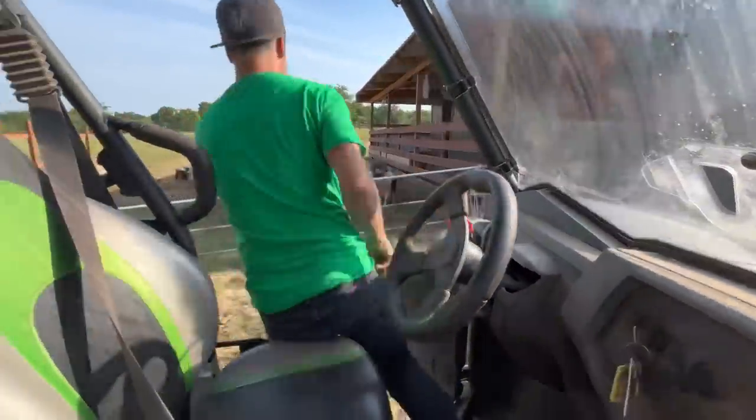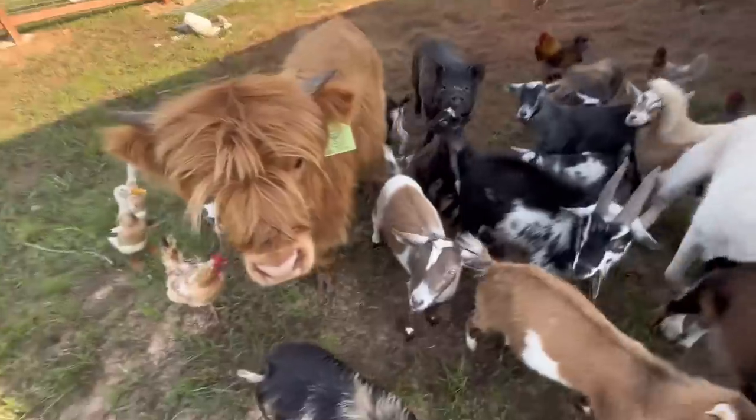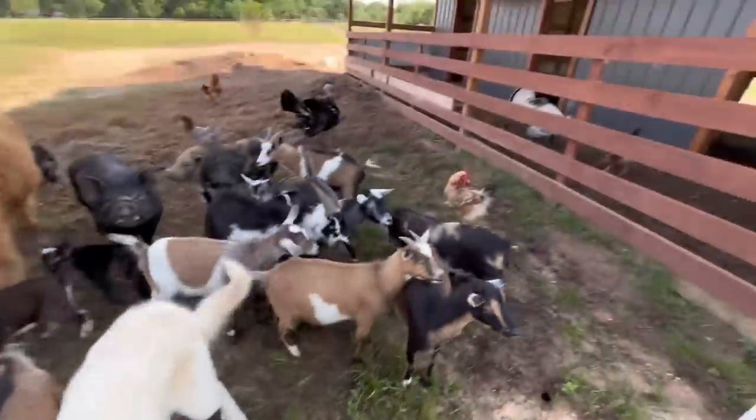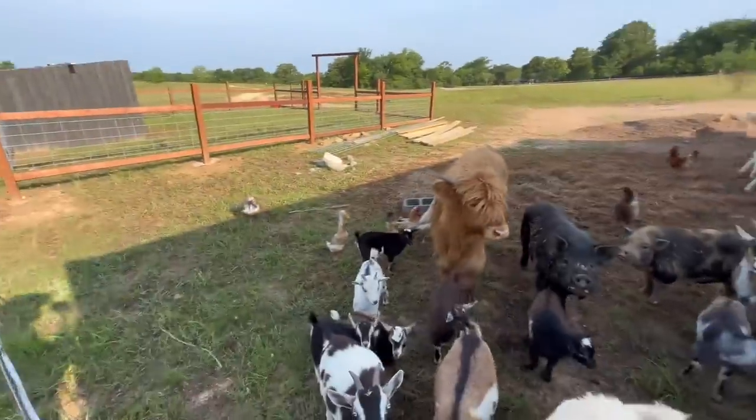Oh wow, good morning guys. Hi doggy, hi! This is the whole gang.